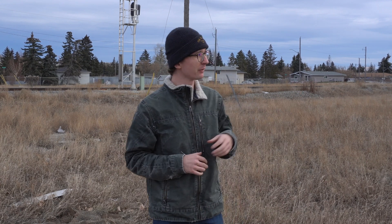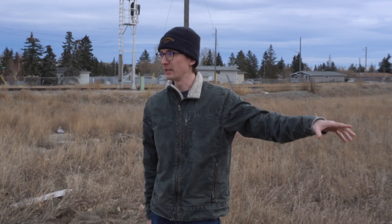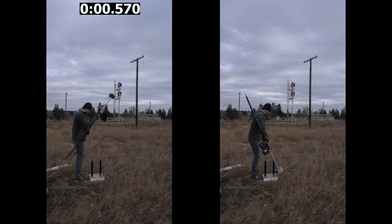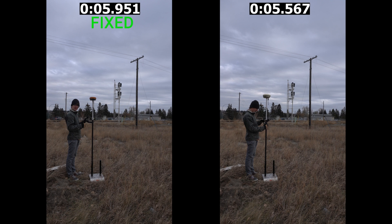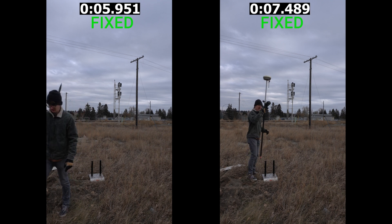The first shot of the day is the one I always like to start with — the open field dump test. We're going to dump the two receivers and see what the fixed time is. We're not in too difficult of an environment; it's about as open as I can get around our office. There are some power lines nearby but they're across the street, and there's a railroad behind us but no train running. Starting the timer once the receiver is above the horizon, the Hemisphere fixes in just under six seconds, and the Trimble comes in at seven and a half seconds.